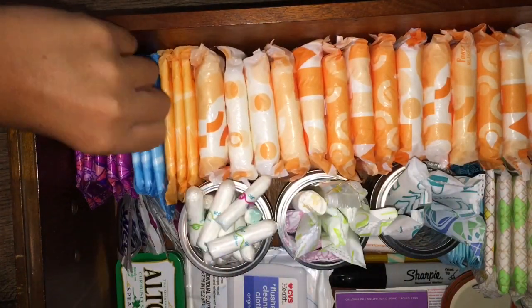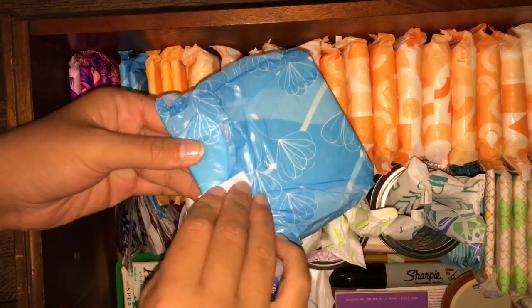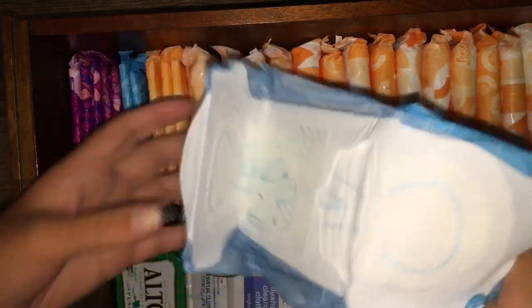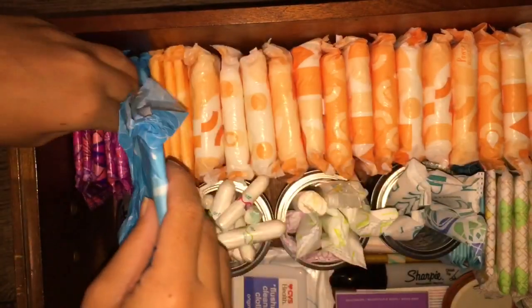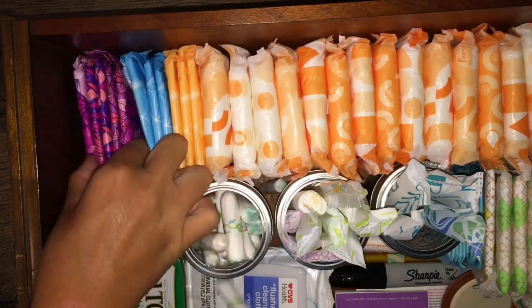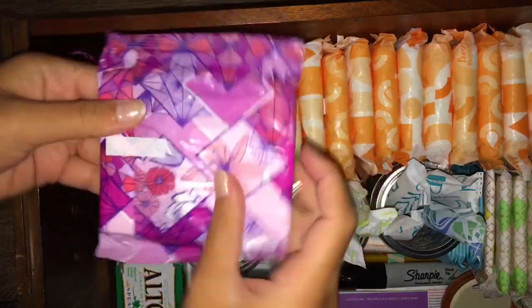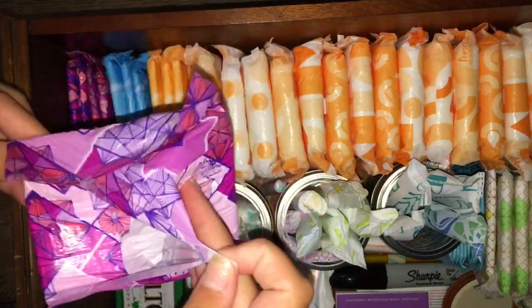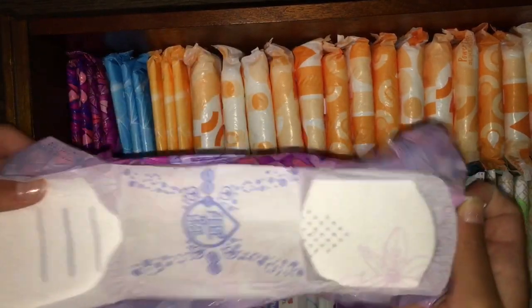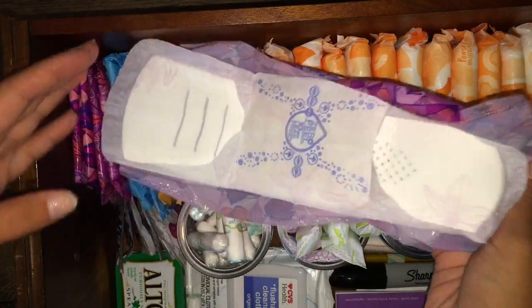These three right here are the CVS Health size three ultra thin pads. And these right here are the Always Radiant size two flex foam pads.